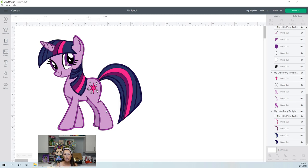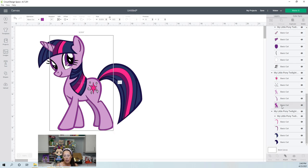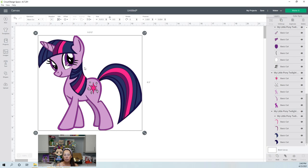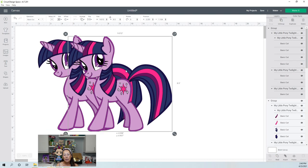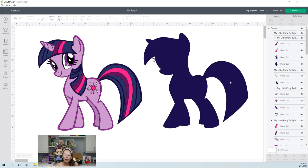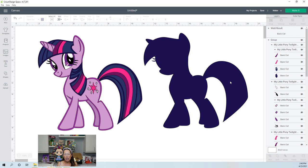I might just change everything to black. With this purple outline, this is just the horse — no tail and no hair in the front. What I'm tempted to do is grab this whole thing and duplicate it. I think this is the easiest way to go about it. We're duplicating it and welding — that's going to give us the solid black background, something for everything to sit on top of. We can still keep this design as is.